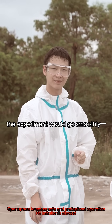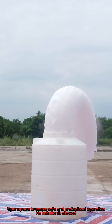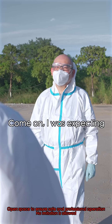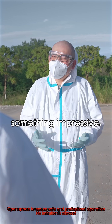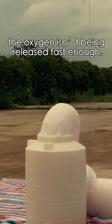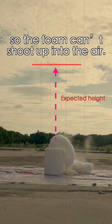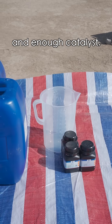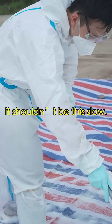Just when I thought the experiment would go smoothly. Come on! I was expecting something impressive! This means the oxygen is not being released fast enough, so the foam can't shoot up into the air. With so much hydrogen peroxide and enough catalysts, it shouldn't be this low. So where did we go wrong?